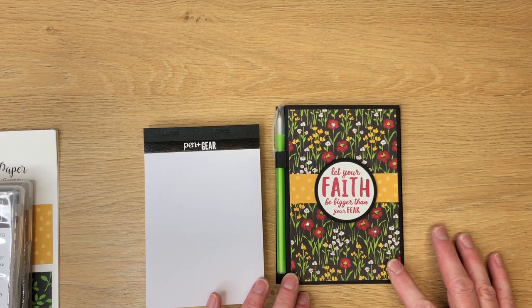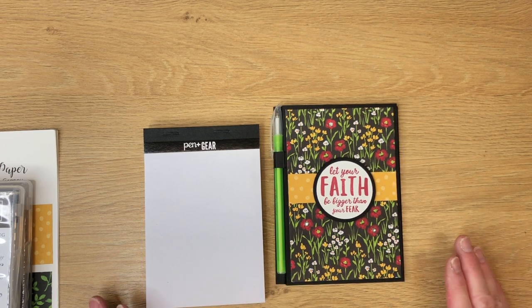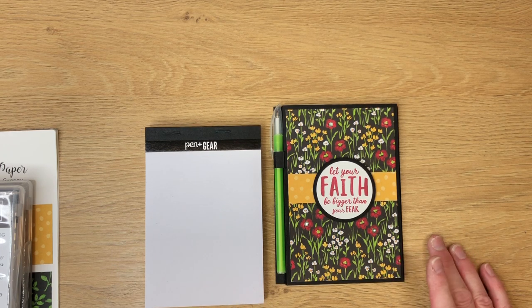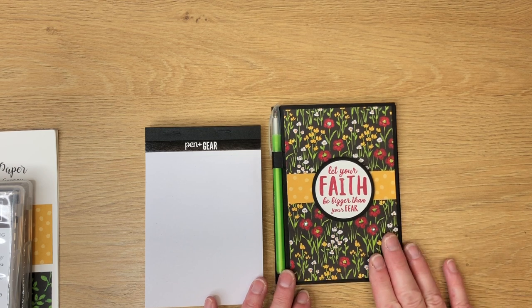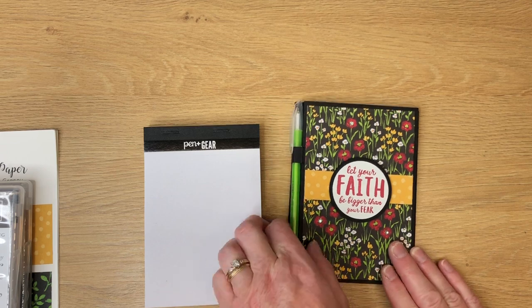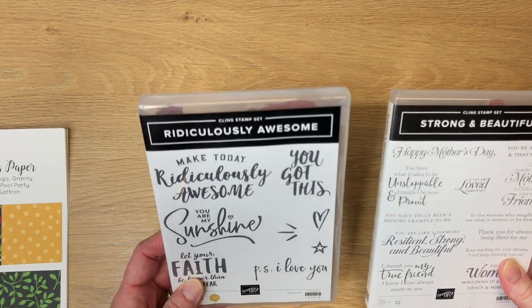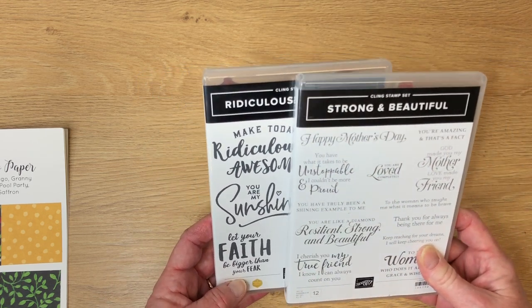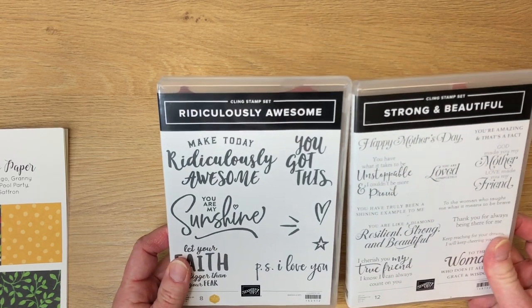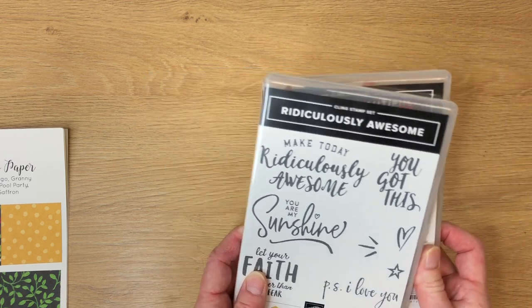All the ones I decorated come from Salebration paper from Stampin' Up. This is free paper that I received when I placed a $50 order as a demonstrator. I love using free product because that gives us a better price point and profit margin. I've chosen two stamp sets, both in the annual catalog — Ridiculously Awesome and Strong and Beautiful. Most of my journals will be using these two stamp sets because the sentiments in them are great for craft fair projects.